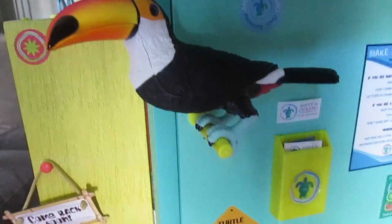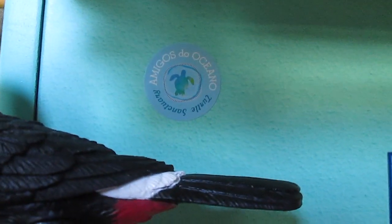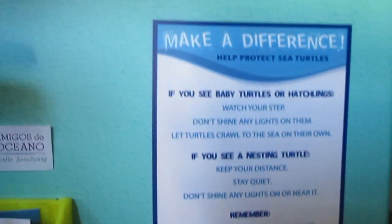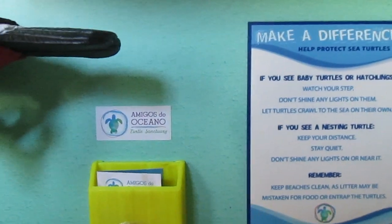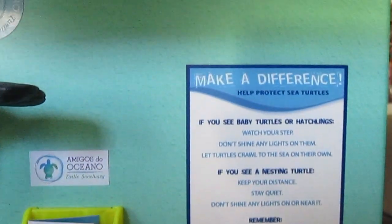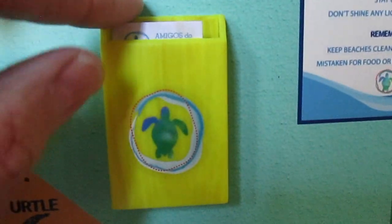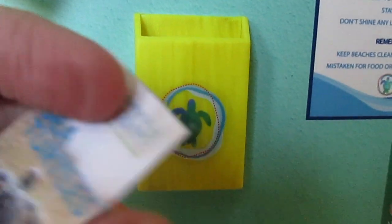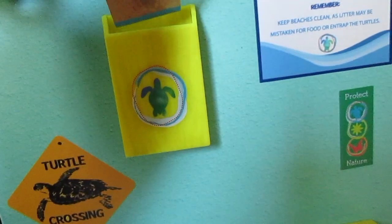It comes with a toucan and a little perch for the toucan to go on. Then there's some more stickers, and some of this stuff is already pre-made on. There's also this little information pamphlet about sea turtles, which I think is really really cool — gotta take care of nature, guys. It's called 'Turtle Crossing.'